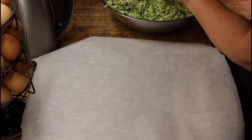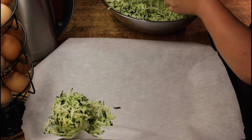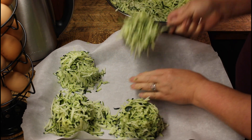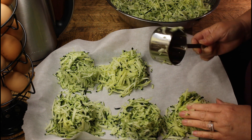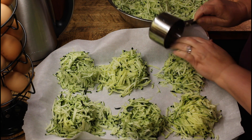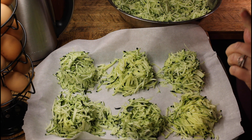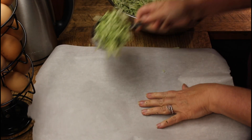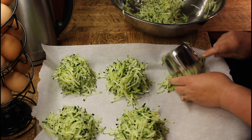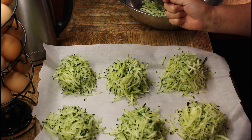My zucchini has had plenty of time to rest and drain. I'm going to portion these out into one-cup servings. I like to take zucchini and put it in my spaghetti sauce, in a soup, or in my chili. A one-cup portion also allows me to take out what I need for a zucchini loaf mix. These are generous one-cup portions. I'm going to freeze these as-is and then put them in vacuum seal bags tomorrow. There you go — 12 cups of zucchini. That should do us a little while.